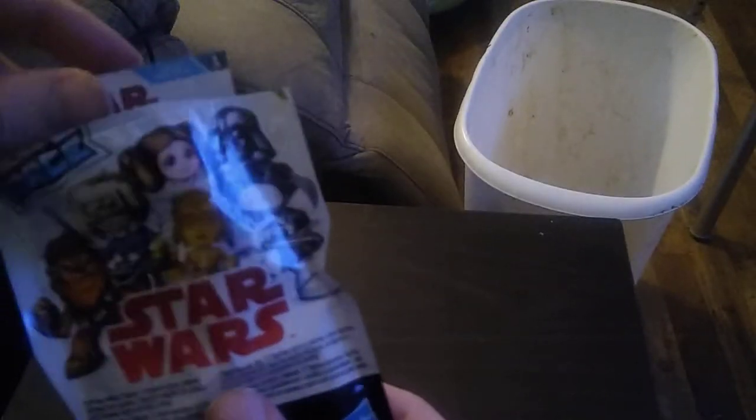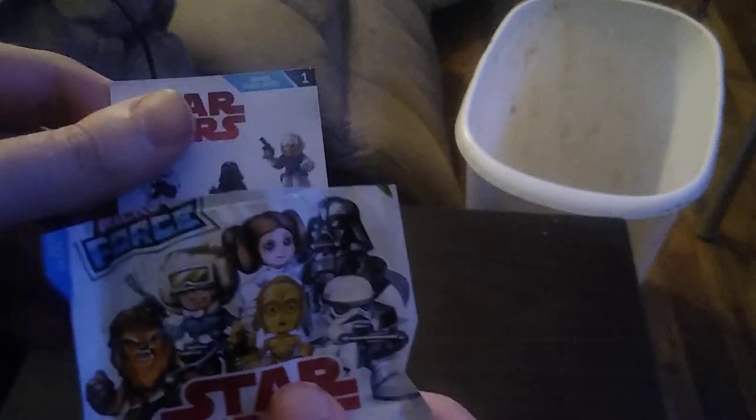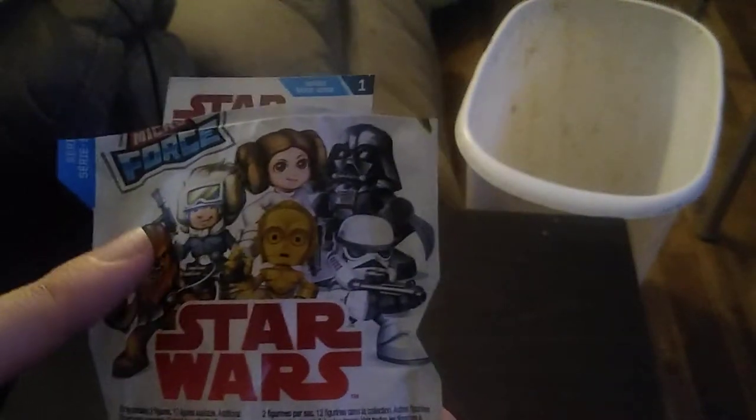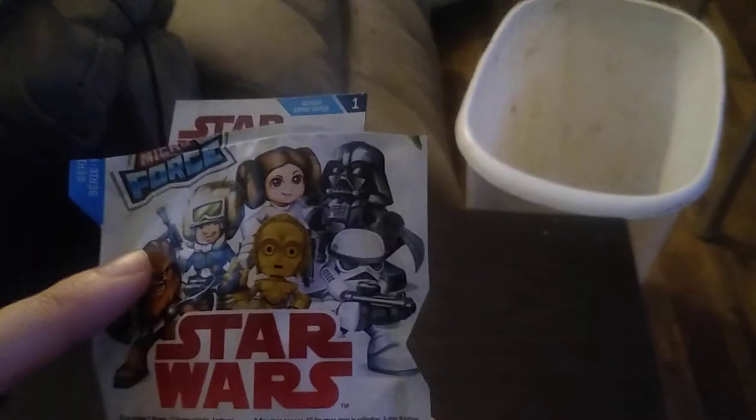Under five bucks. Not a bad-looking blind bag, if I do say so myself. Got some nice artwork of Vader, Princess Leia, Han Solo, Chewbacca, C-3PO, and a Stormtrooper.